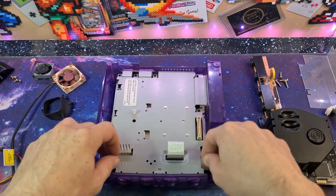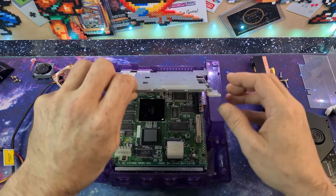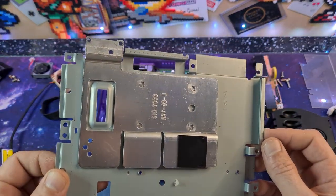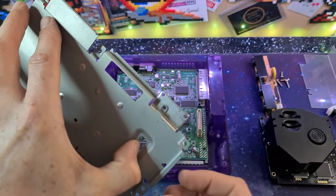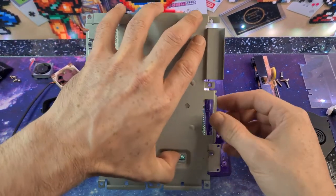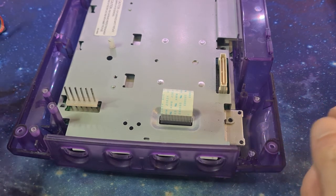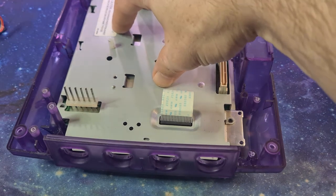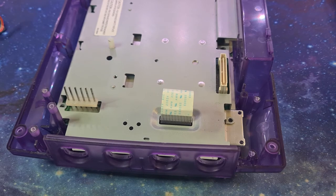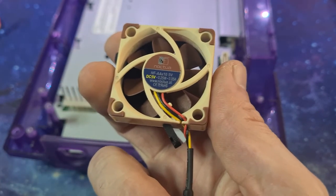Hopefully we can do something with the plate on the underside. After looking into it, I have one of those Dreamcasts that straddles the line between VA1 and VA0. The main board, controller port, and GD-ROM drive are all VA1, but the heatsink and fan are from the VA0 run. Almost like they had leftover components. So Nods Game has not got much choice — I'm going to have to mark it, measure it, and cut it if I want to get this fan to fit.